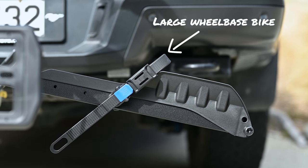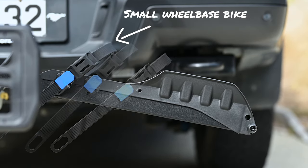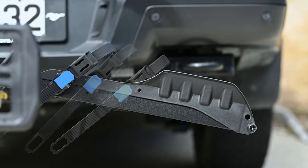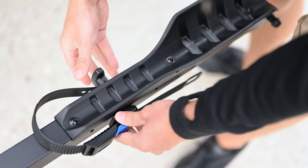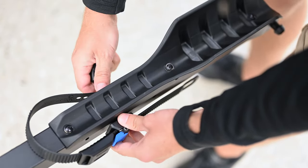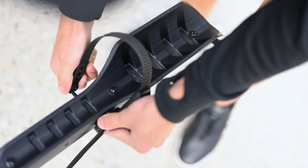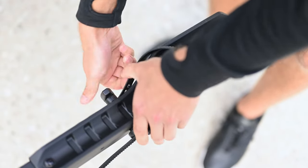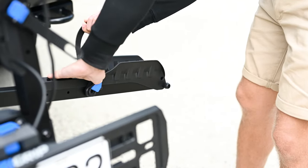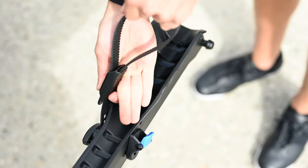Next, we need to adjust the ratchet straps to accommodate a large wheelbase bike. How long your bike is will determine where the ratchet straps need to be positioned. To reposition a ratchet strap, undo the wing nut on the backside until it comes away, then pass the bolt through the desired position and do up the wing nut once more — but don't over-tighten it or the strap won't rotate. Before loading a bike, tuck the ratchet straps into their protective rubber sleeve so they aren't an obstacle.